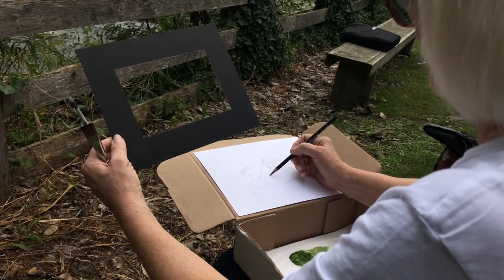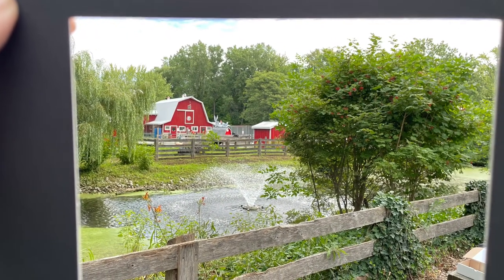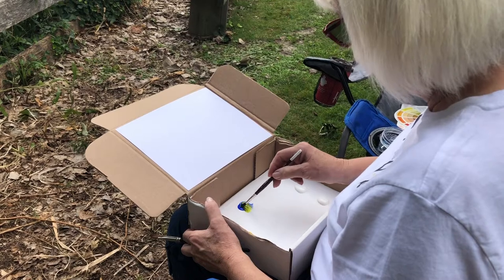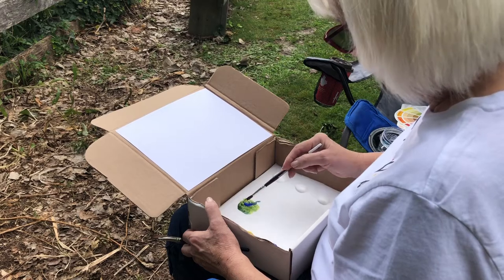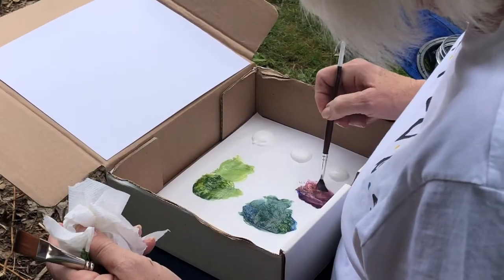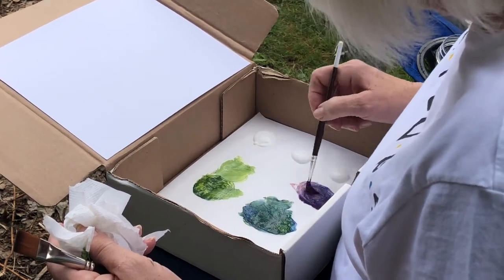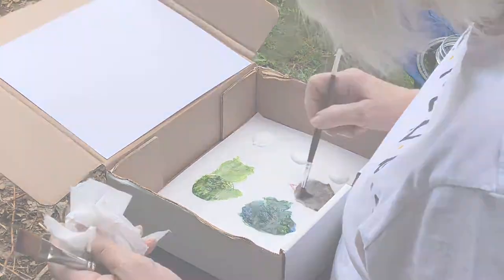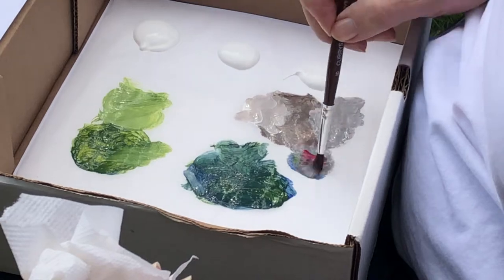Once you have settled on the view you want to capture, sketch out your composition with a pencil. After sketching, you are ready to start painting. What colors do you see when looking through your viewfinder? Whatever colors you see are the colors you'll want to create by mixing your paint. Place a small amount of each paint onto a sheet of wax paper and mix your paints using a wet paint brush to create the color palette you'll be working with. You can make gray by mixing even portions of all three primary colors together, and you can add more blue for a cool gray, or yellow and red for a warmer gray.